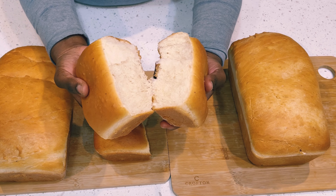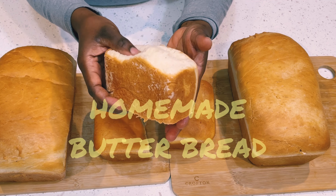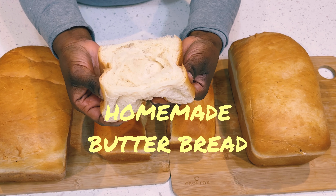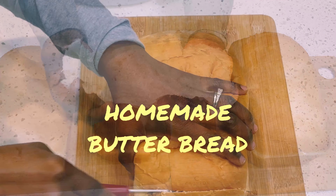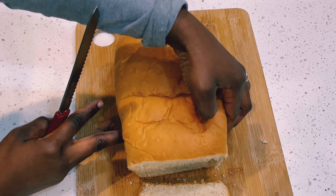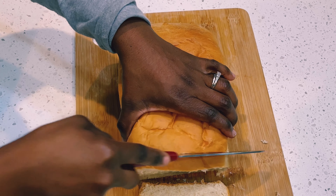Hello beautiful people! Welcome once again to Abaneja's recipes. Thank you so much for tuning in. In today's video I share with you my homemade butter bread. I know you would love it. Let's get right into the ingredients.